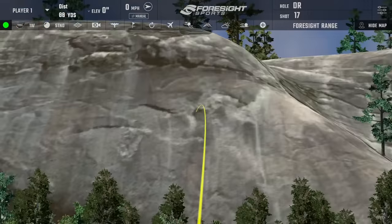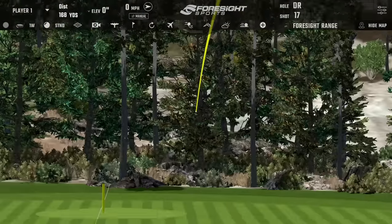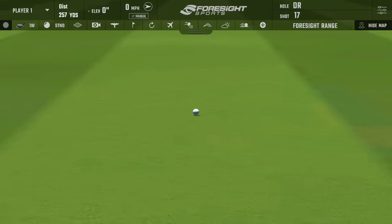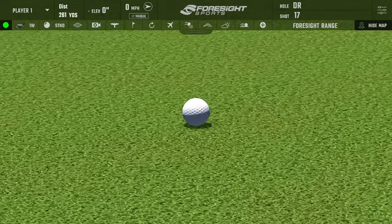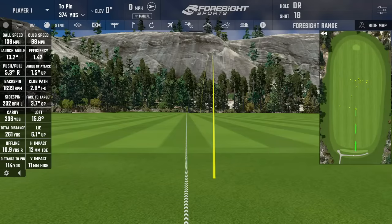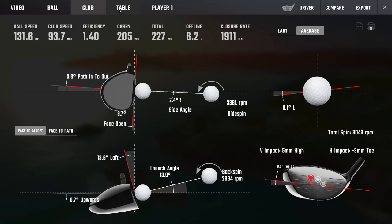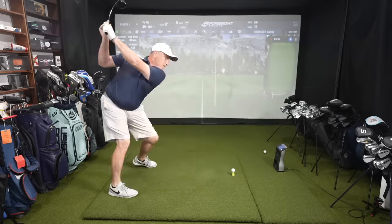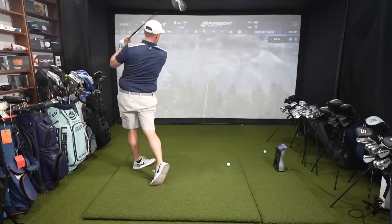That one was off the toe, but it was a pretty forgiving result. We're seeing very good results on toe misses with this driver over the past month and a half in fittings. That one got 139 ball speed — really forgiving for that kind of strike. The next one was in the middle, but spin looks just a touch low, so we're going to look at a couple of different shafts.